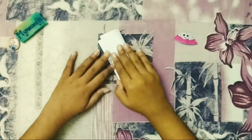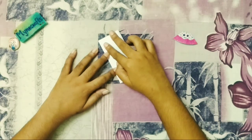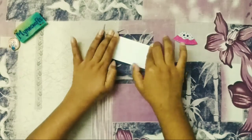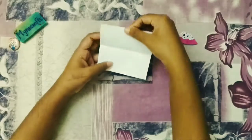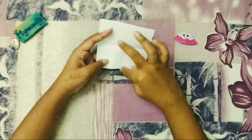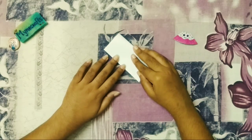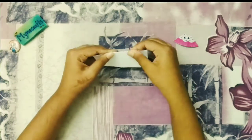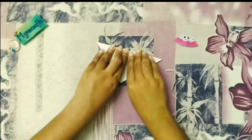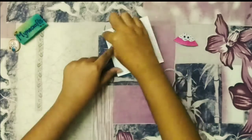You can use a square sheet — you can use this type of paper. I have a heart shape. That is the one that you can't do once.